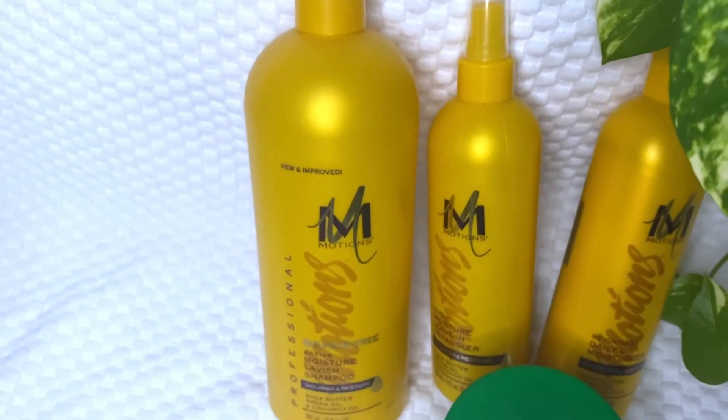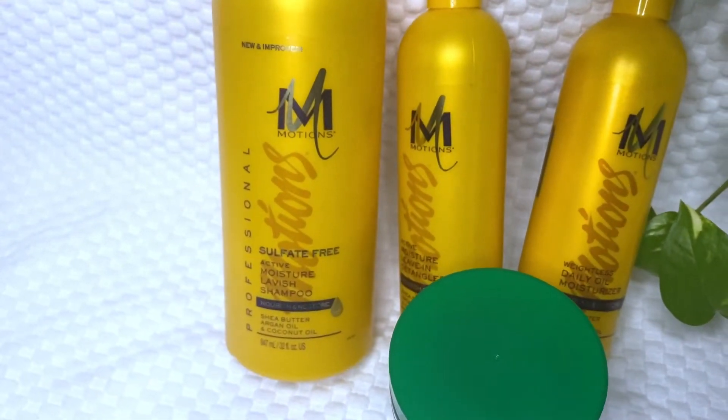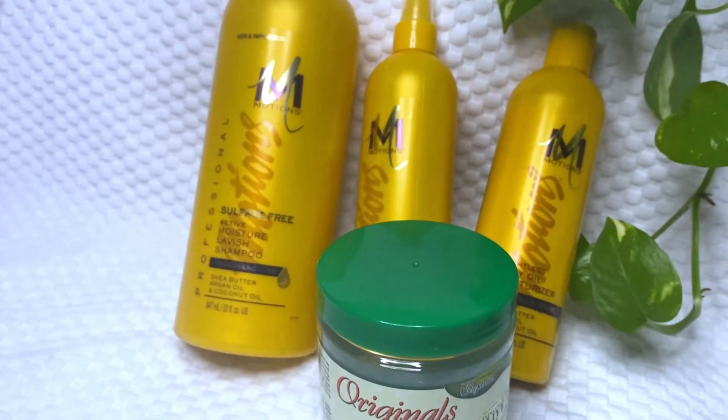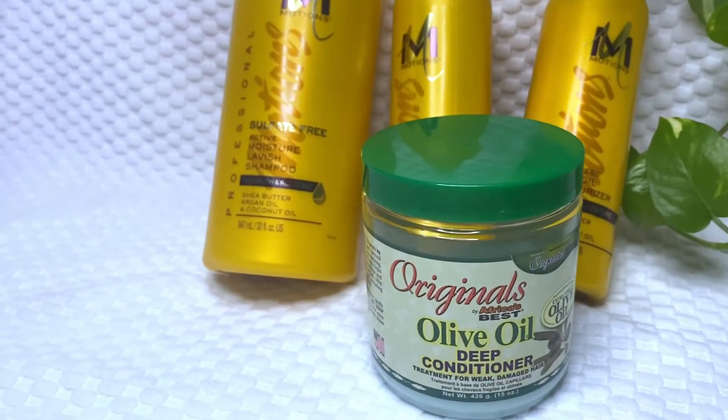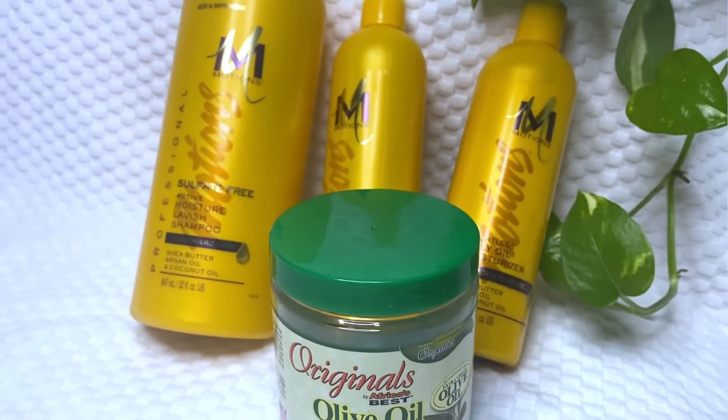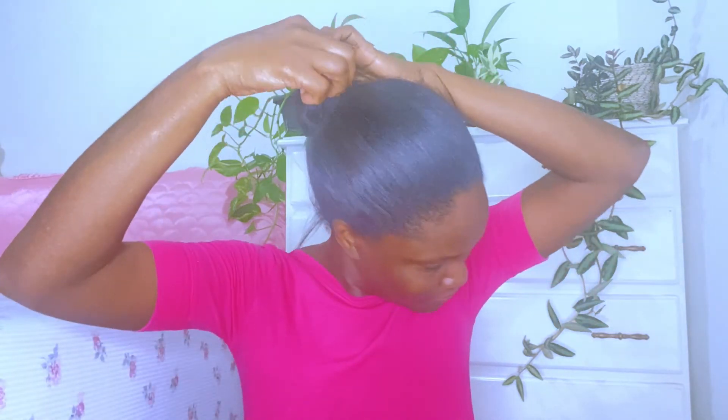In this video I will be showing you how I do a deep treatment on my hair. If this is your first time to my channel, I'm Mika, and if you're a returning subscriber, welcome. This is how my hair is looking before I do my deep treatment.